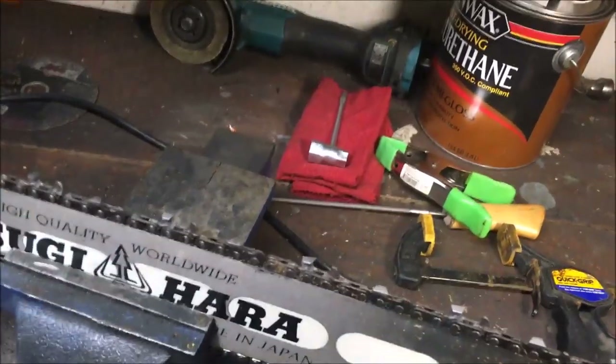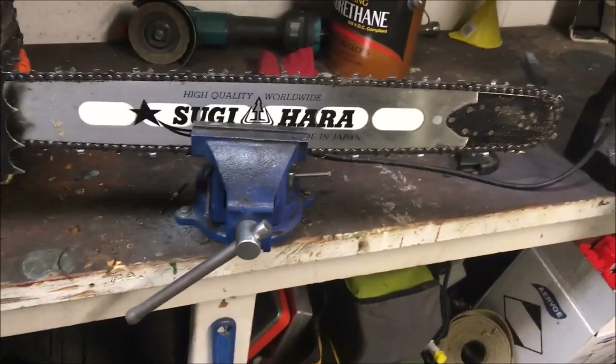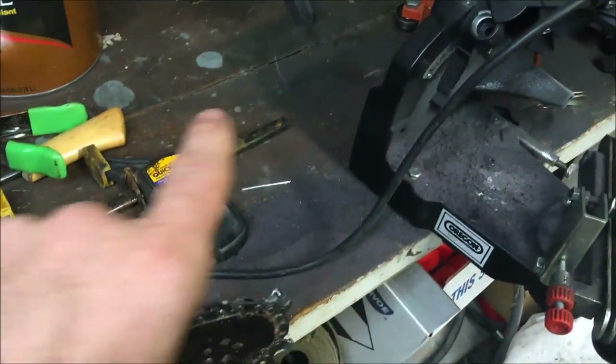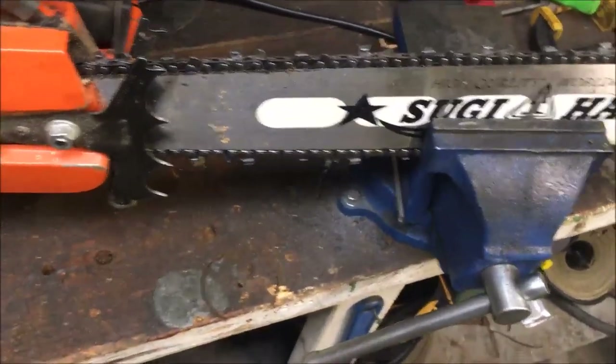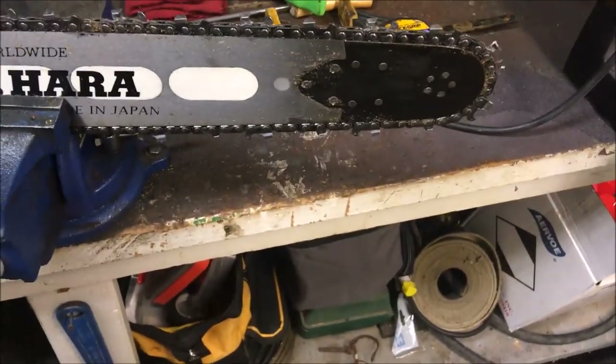My opinion is take a damaged tooth down to where it's good and sharp. I've had chains missing a tooth — it'll work until it gets real crummy, then you change the chain, but I try to run them as long as I can. I hope that helps people out. If there are any questions just drop them in the comments and let me know what you think of the video. Hopefully we'll get out in the woods and get to cutting — y'all have a great day, thanks for watching.